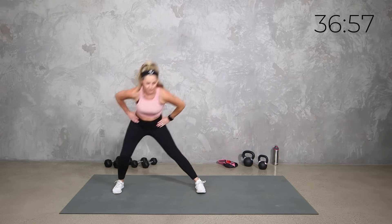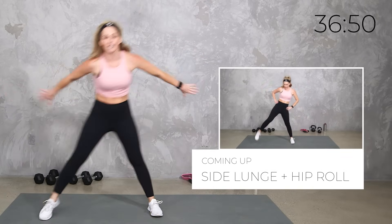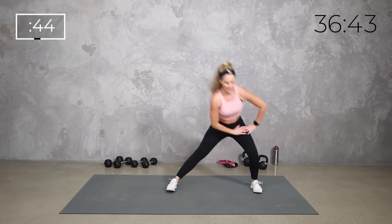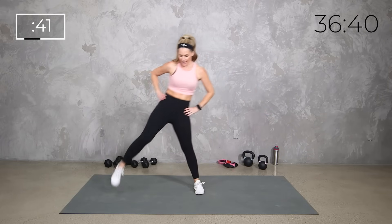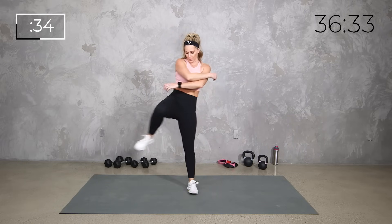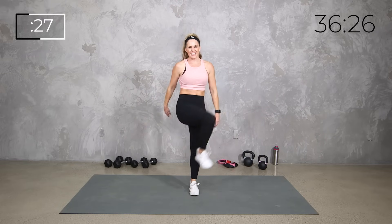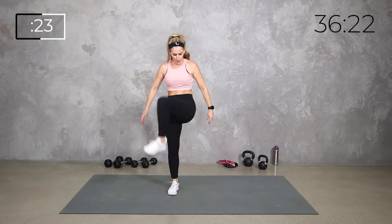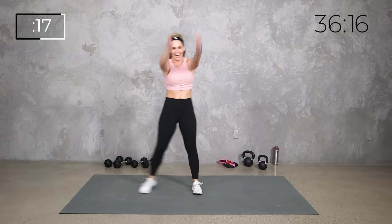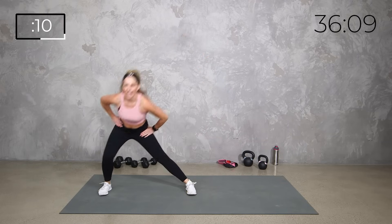We're gonna get a side lunge into a hip roll. Roll the hip first and then side lunge stepping into it. You can get the arms moving with it too if you want a big stretch out. We've got 45 seconds at your own pace. Hip roll into that side lunge — you decide how low you want to get. Think about shifting the weight to the side, moving laterally. If you want, reach those arms up, roll it through, warming up those joints.